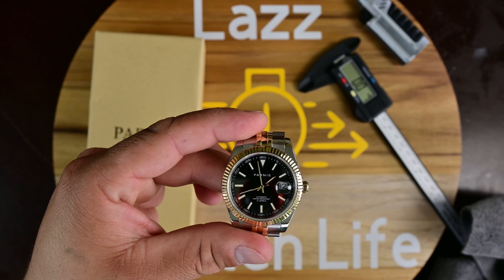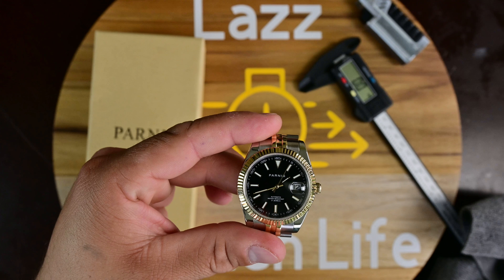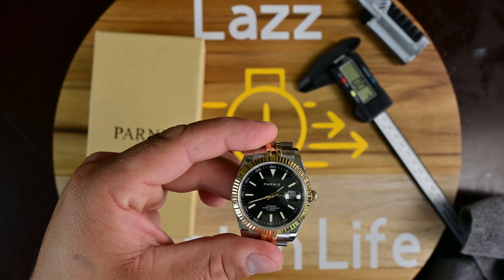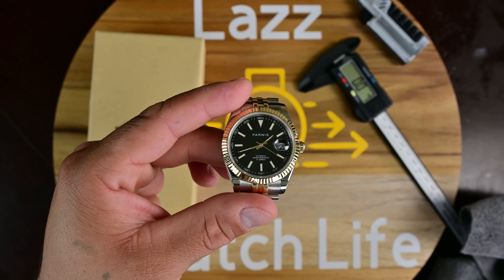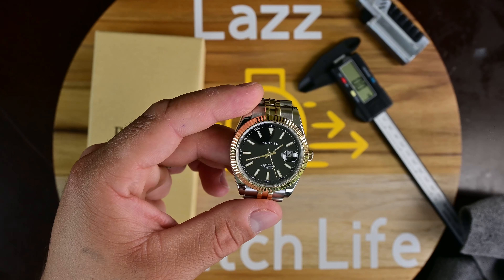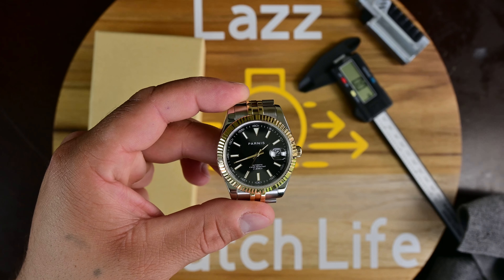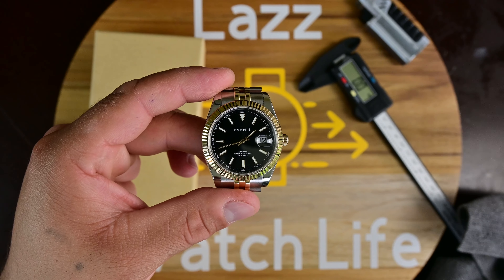The Miyota 8215 has a rating of -20 to +40 seconds per day. The power reserve is 42 hours — fairly accurate from what I can tell. After slowing it down I probably get an extra hour and a half out of it. The vibration frequency is 21,600 beats per hour.